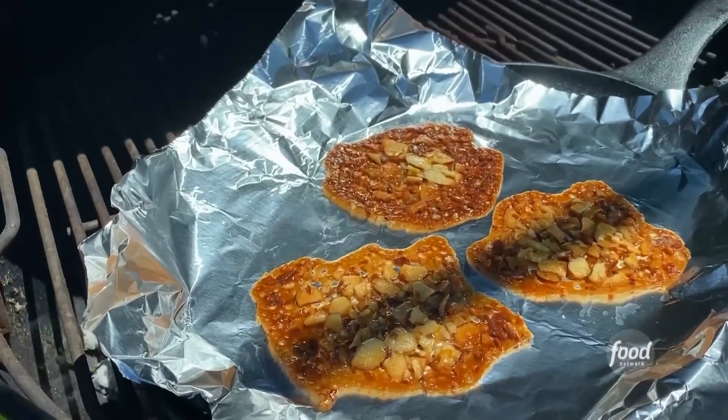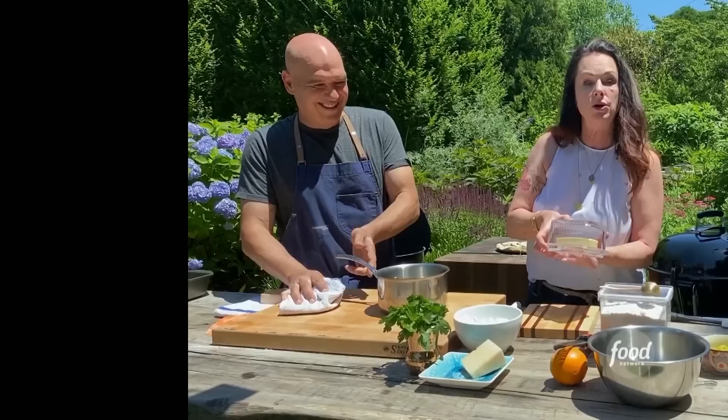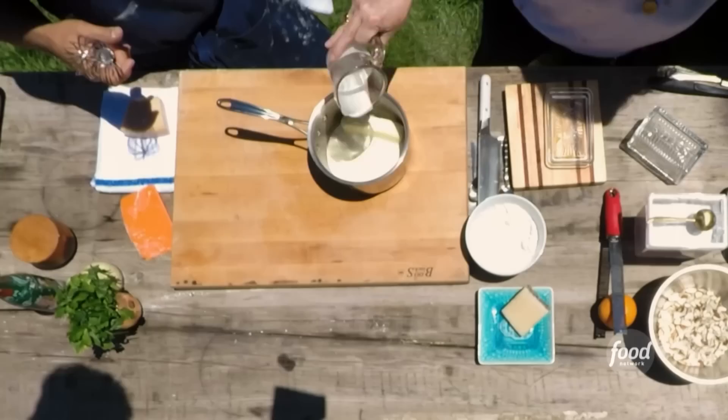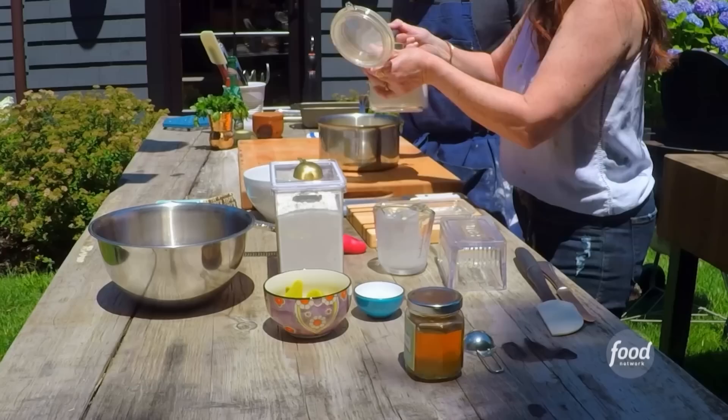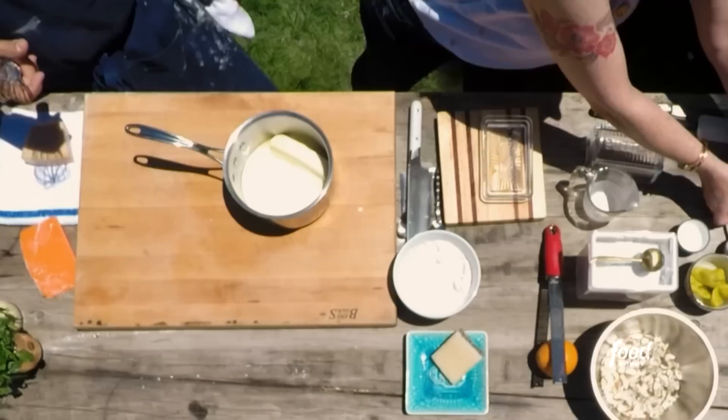Beautiful Italian Florentine cookies that are lacy and crunchy and just the perfect little sweet ending. You're gonna use a half a cup of butter, a third cup of heavy cream, three quarter cups of sugar, and just about two tablespoons of honey.